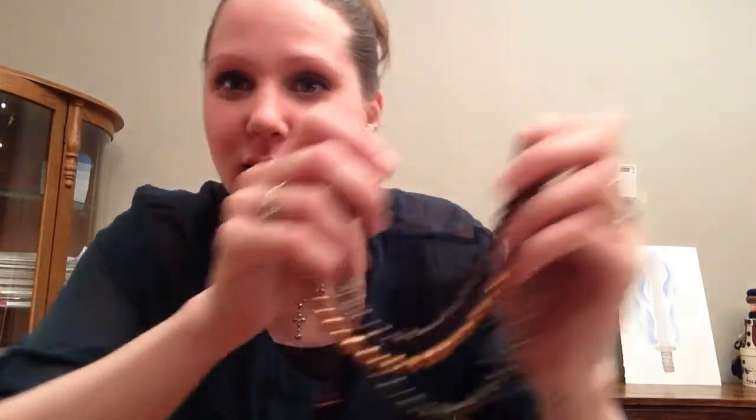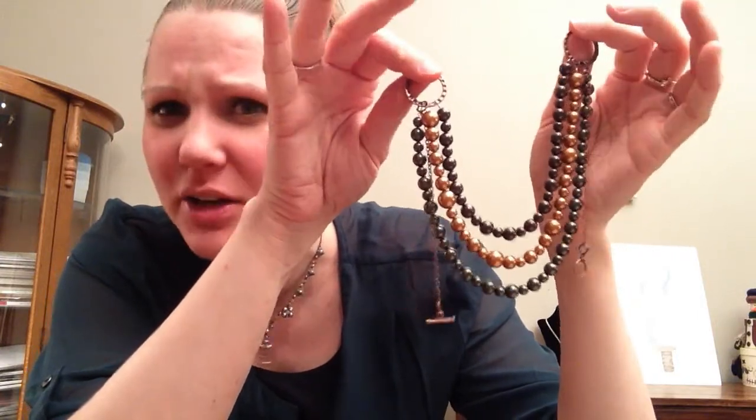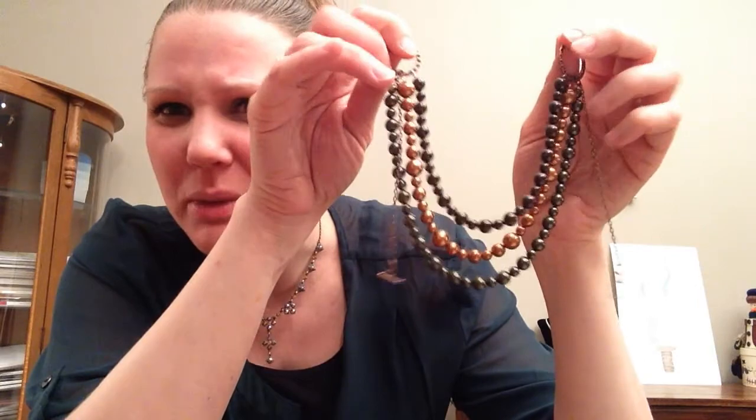Hey guys, guess what we're making today? We're making a three-stranded necklace! I love it. I don't know if you can see the colors, but it's dark brown, bronze, and green. You can pick any color you want — bigger beads, sparkle beads, whatever. I decided to do more of a pearl with this necklace. It is so pretty. It takes time and it's a little tedious because you have to string all those beads, but other than that it's pretty simple. So let's get started.